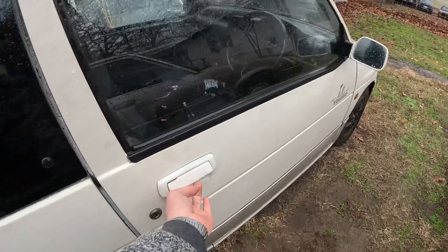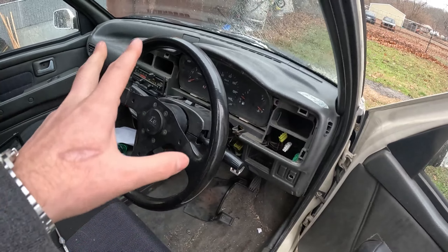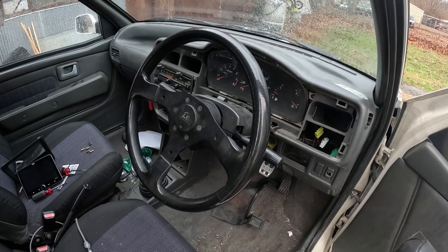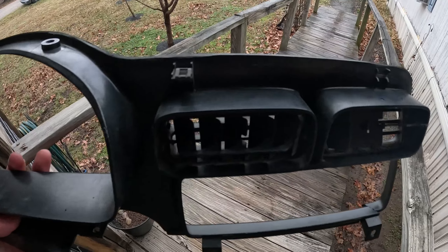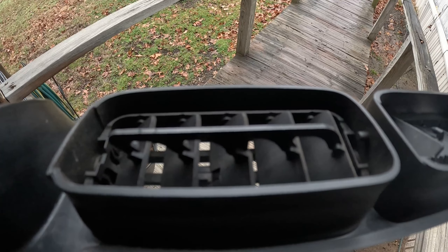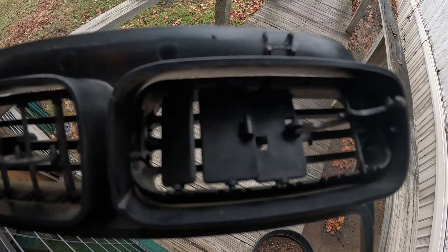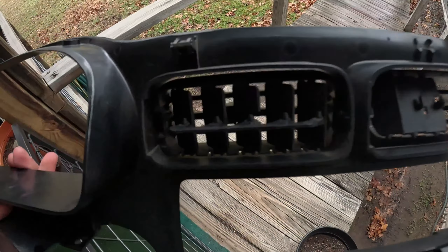I've already got the dash piece out, but the vents — the little piece that holds the vents, like little veins together — broke. So I'm going to CAD those up, and I'll show you what that looks like on the computer as well. The lighting is not the best inside my house, but as you can see, that piece that holds all the little veins together to direct the air is just totally broken. I'm going to design another little piece to hold all those together, so that when you move the little nub side to side, it'll move all the veins with it.